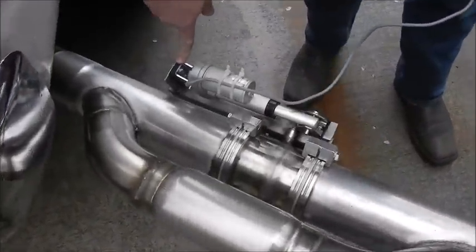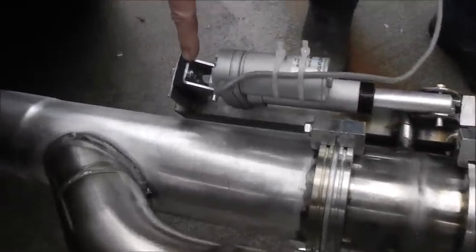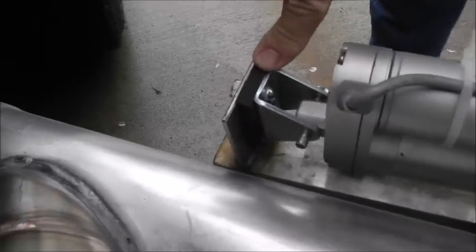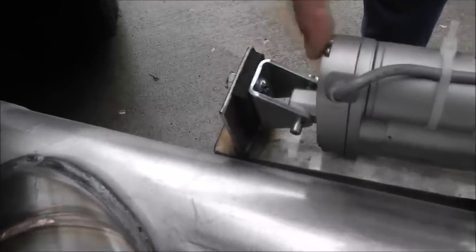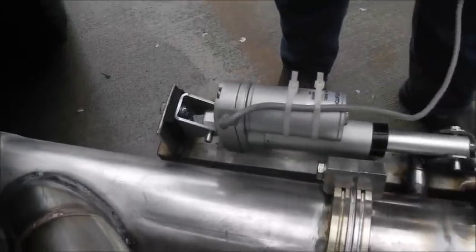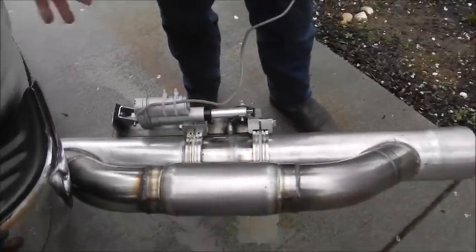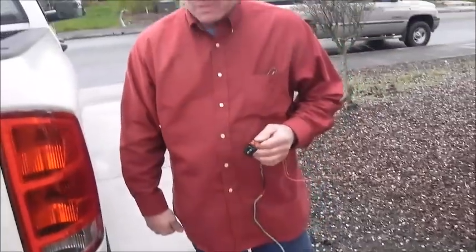I mounted these ends in rubber so that they will isolate heat being transferred into the actuator. This assembly doesn't go on the outside of the truck — I just put it out here to demonstrate how it operates.